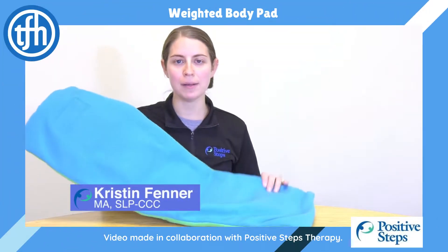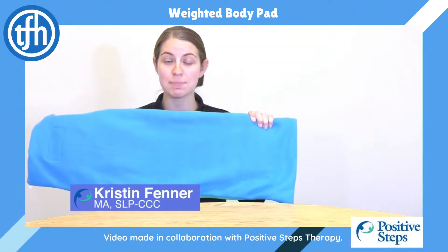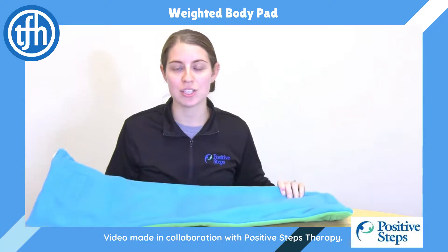This is a soft weighted blanket that weighs three pounds, perfectly sized for an adult or a child's lap.